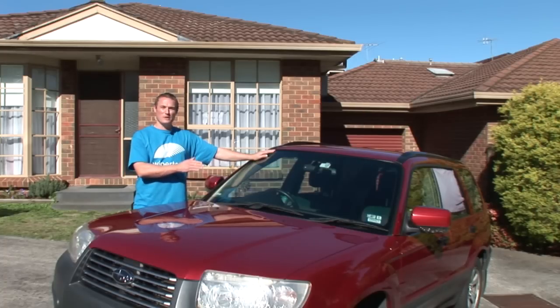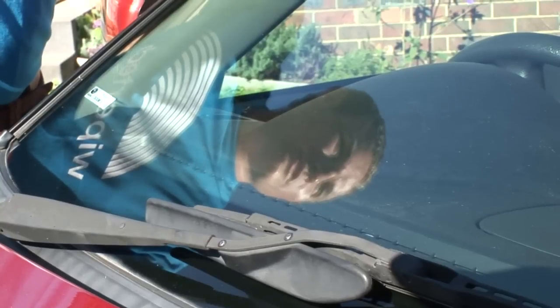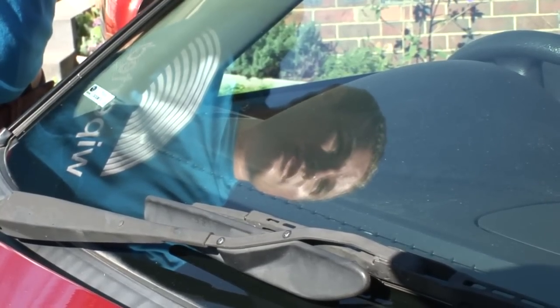Before you get started, you'll want to ensure that your windscreen is clean. The most common cause of poor wiper performance is a dirty windscreen.